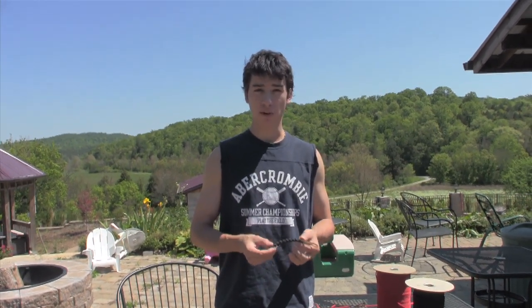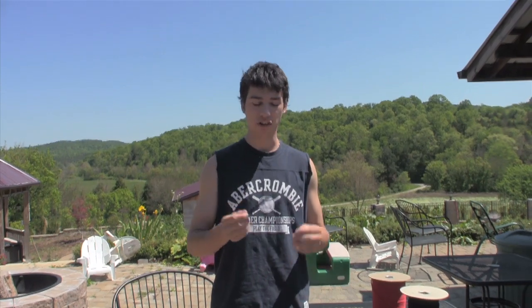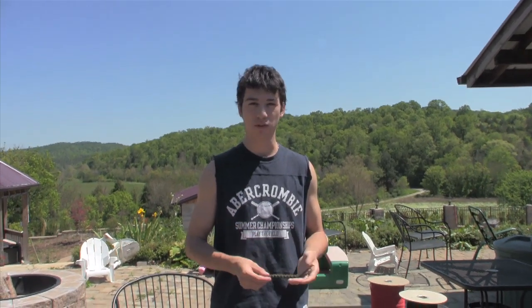A lot of people will take this specific weave that I'm about to show you and make it into a bracelet. And then a lot of people just leave it as a lanyard just like this and use it as a key chain or whatever.